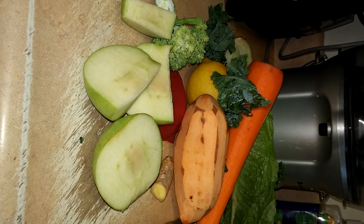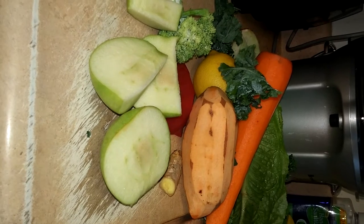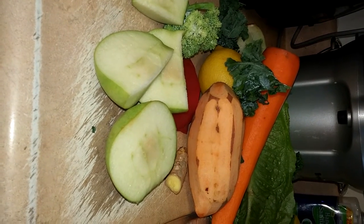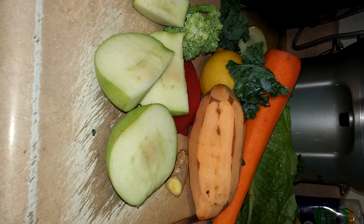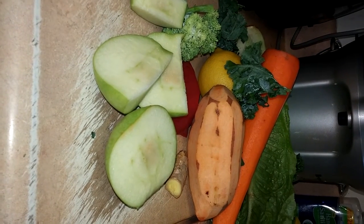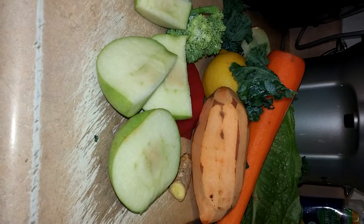I'm getting ready to put these eight fruits and vegetables into my Breville juicer. I am using a centrifugal juicer which works really well, really fast, and it's very simple to clean — I'll show that in another video. It only takes a few minutes to clean after you're done juicing. The tip is to clean the juicer immediately after you make the juice — that makes it a lot easier to clean.